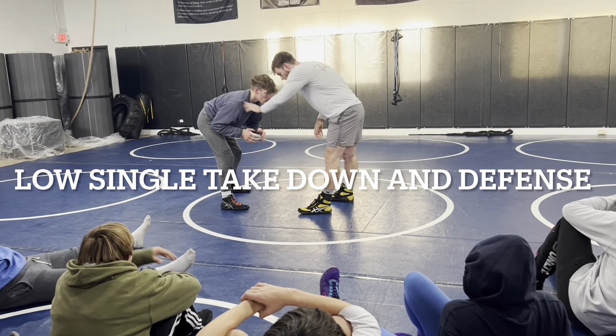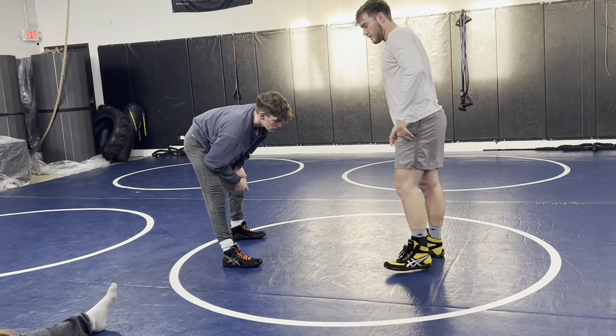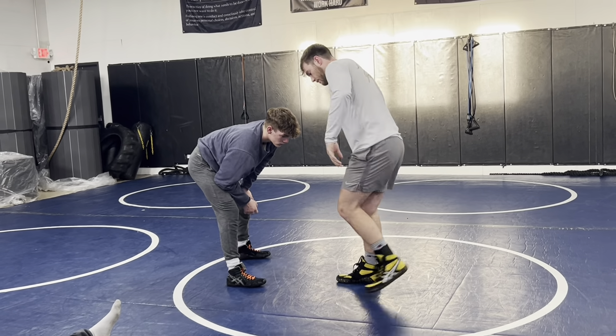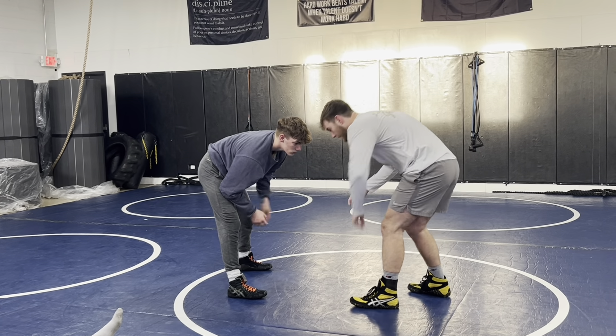On this, whatever foot your partner has got forward, that's the foot I need to be matching with mine. It's not like the knee pulls where we can kind of switch it up — we really need the lead foot to be matching.